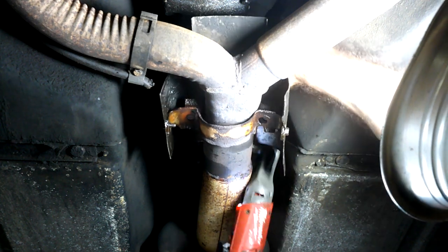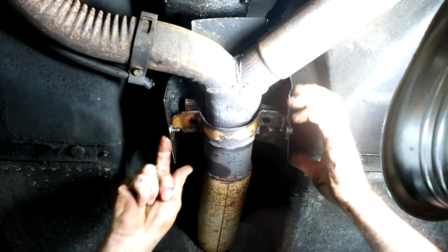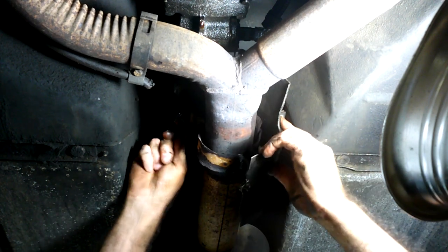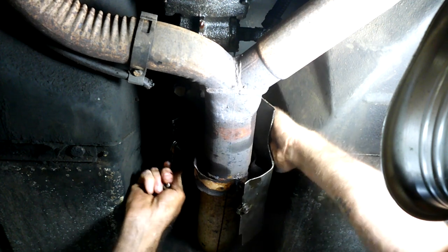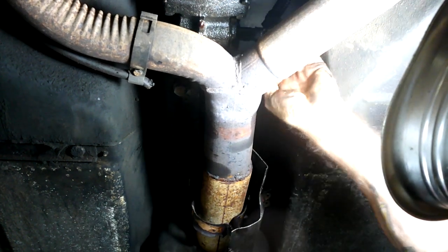My guess is that you have to, have to, have to have this heat shield, or you're going to end up toasting your new sensor. So anyway, there it is. Now I can kind of get this out of here — sort of, kind of a little bit, but not really. There we go, just kind of slide it back.